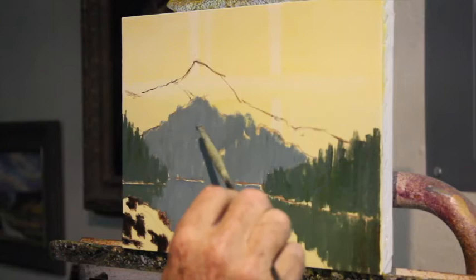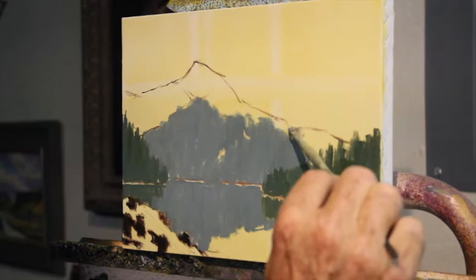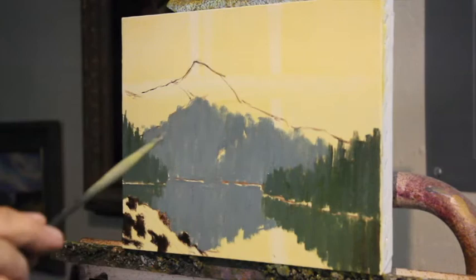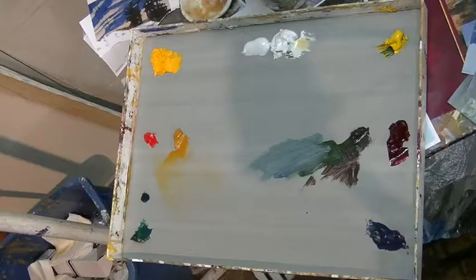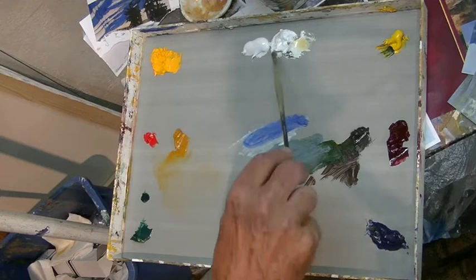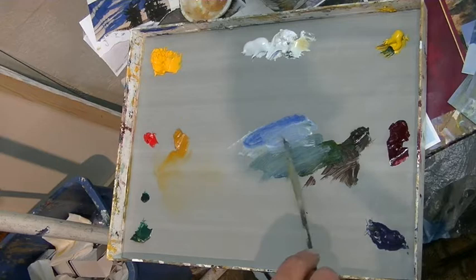Now I've got this big mountain behind here. This is almost too symmetrical, so I'm going to bring some of this mountain up — just making an editorial decision. You're trying to portray a particular scene, but your loyalty is to your painting, not to the reference. You have to do whatever you need to do to your reference to make it work as a painting. Now I'm going up to that background mountain, getting into the edge of the color I've been using.